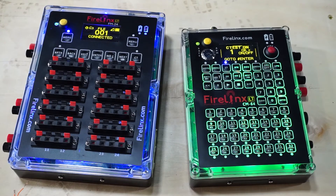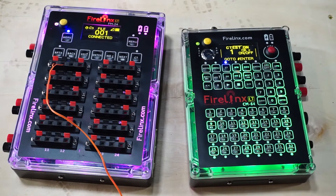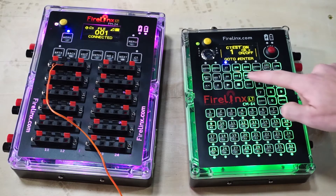You'll notice the firing modules will change into continuity test mode blue. If your firing module is magenta, it has shots wired to it. On the command module, you can navigate on the screen to check any connected firing module's continuity by pressing the back and next arrows.